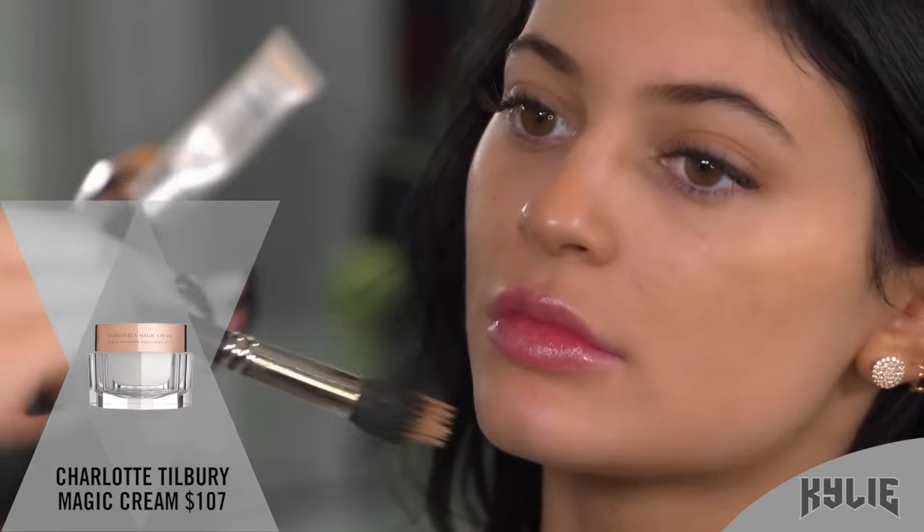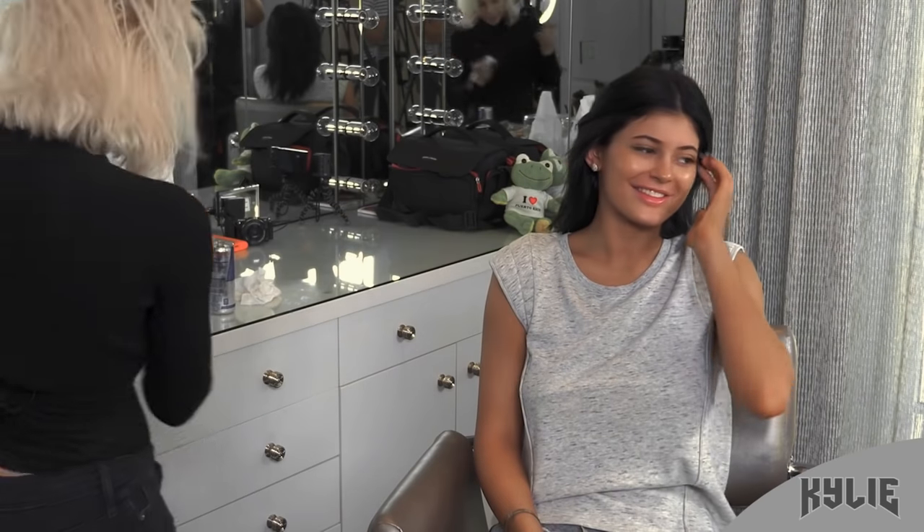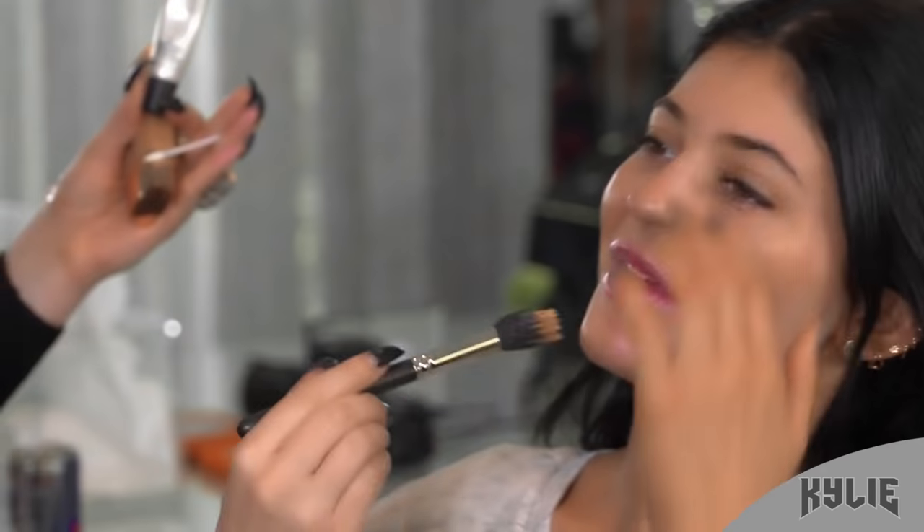And then I'm just adding the Charlotte Tilbury Magic Cream. Like who doesn't want to use something that says magic? But this one is great because it really just blends into the skin.